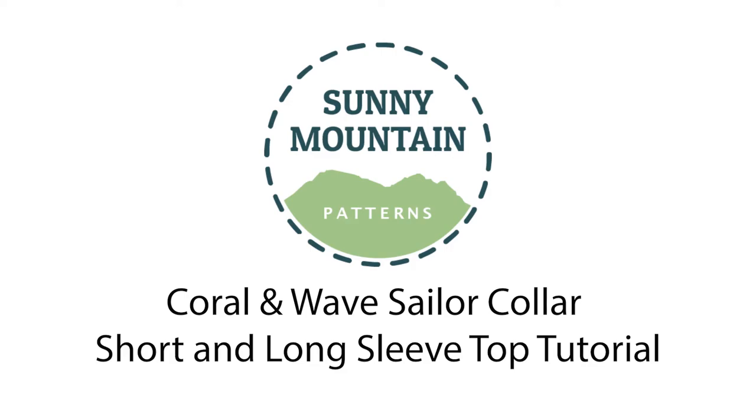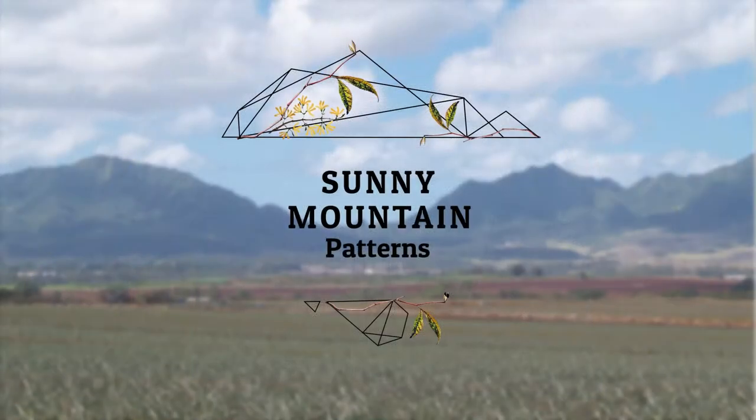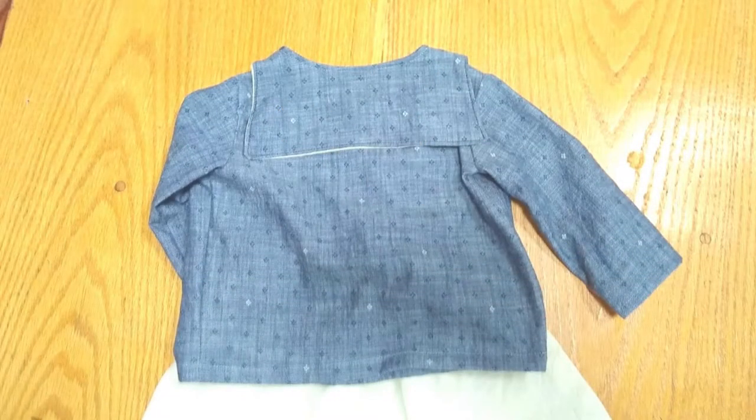This is the Sunny Mountain Patterns coral and wave sailor collar short and long sleeve tops. This is the long sleeve version, and you wait until you see the back — it is so stinking cute.